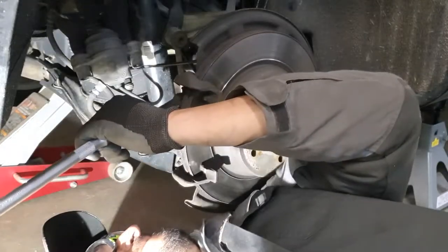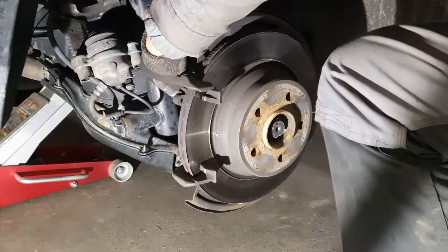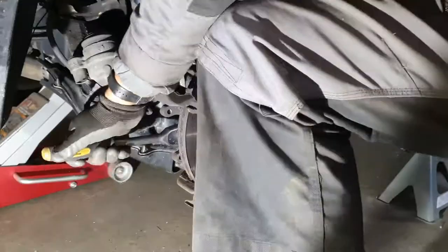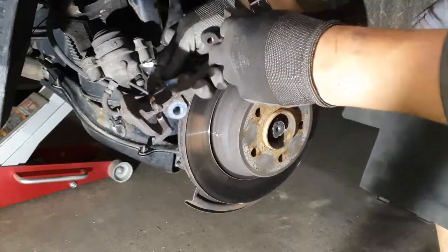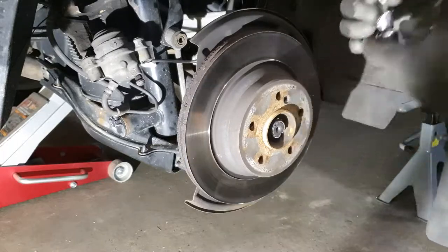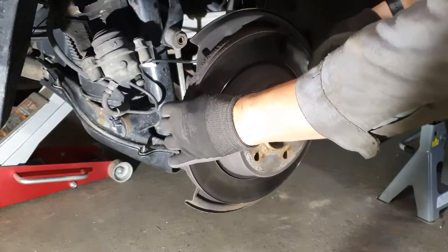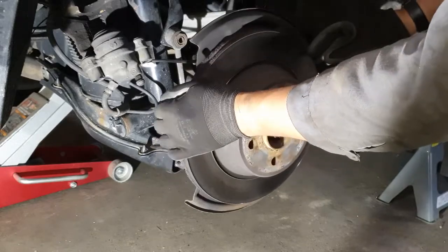Remove the knuckle bolts — those are very, very tight. And finally remove the caliper knuckle. Next, remove the rotor screw. And then if your previous mechanics did an excellent job like this one, you're going to have a lot of fun. Just keep watching.